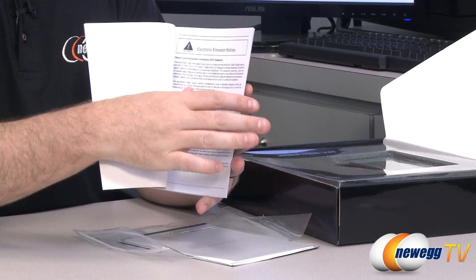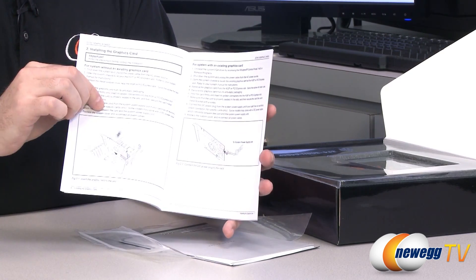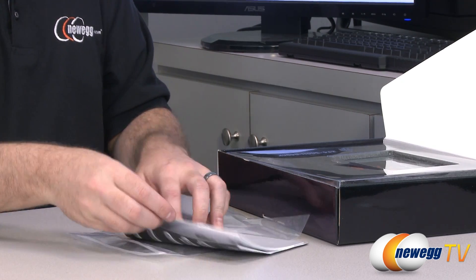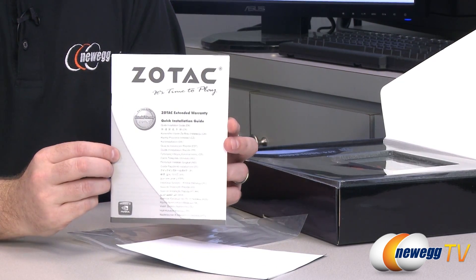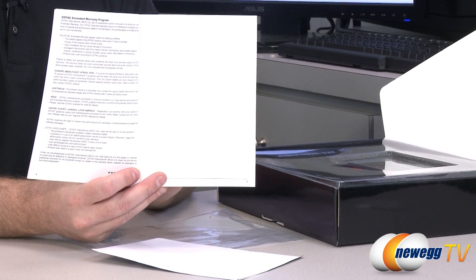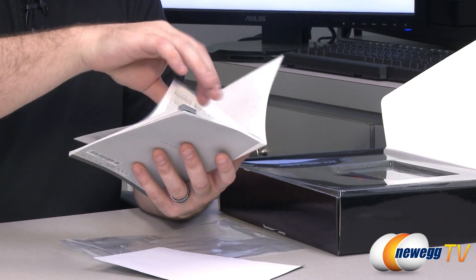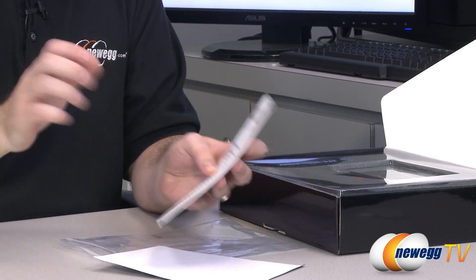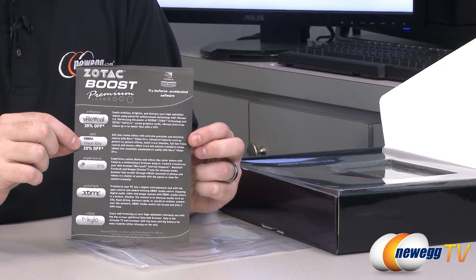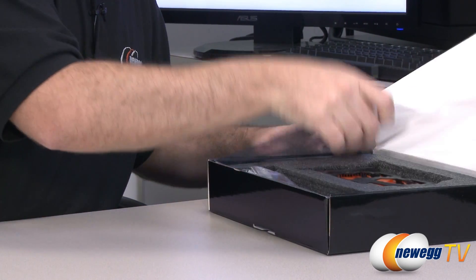There's a Zotac graphics cards manual here — a more generic manual about installing video cards that takes you through the walkthrough if you've never done it before. You can also check out Newegg's How to Build a Computer series if you're not familiar with that process. The Zotac extended warranty information is in here as well. For the U.S., the extended warranty is five years — just make sure you register your video card with Zotac. Nice that Zotac is standing behind their products.